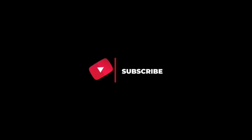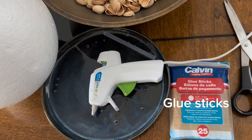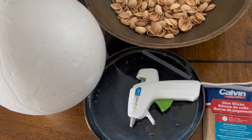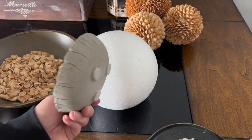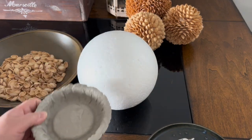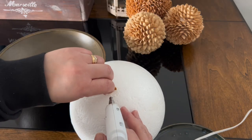Hello friends, this is Percy coming to you from Edmonton, Alberta, Canada. For today's project we need a glue gun, glue stick, styrofoam ball, and pistachio shells. To stabilize the styrofoam ball as we do this project, I will make it sit on this cement base that I did for another project.